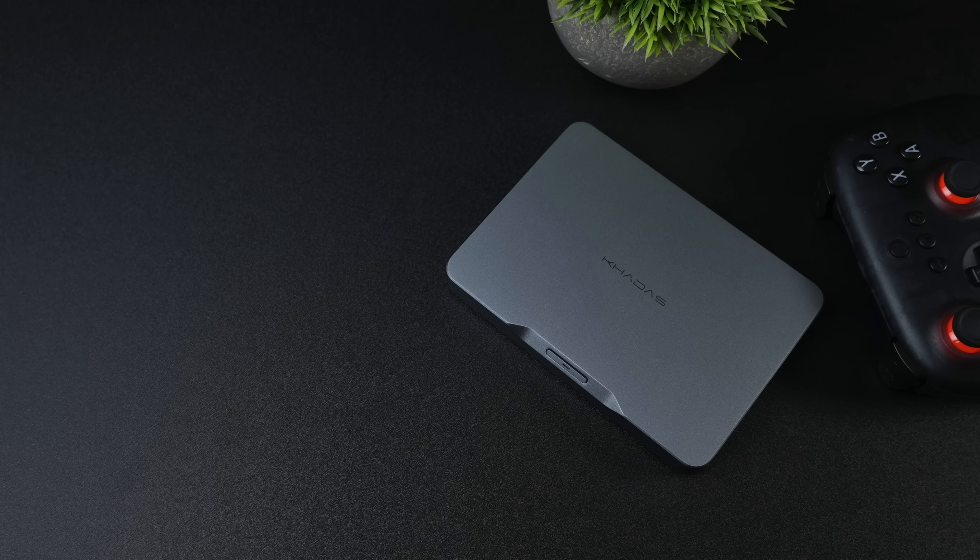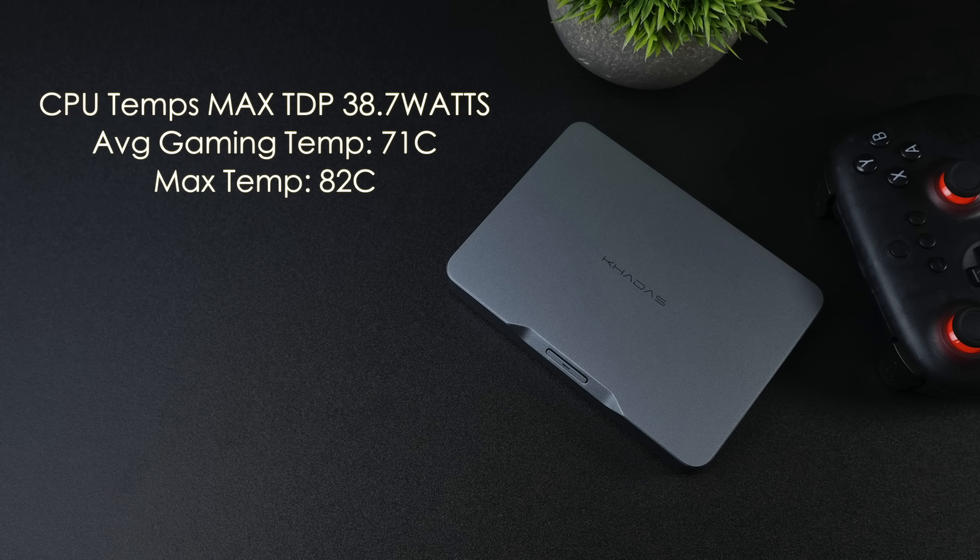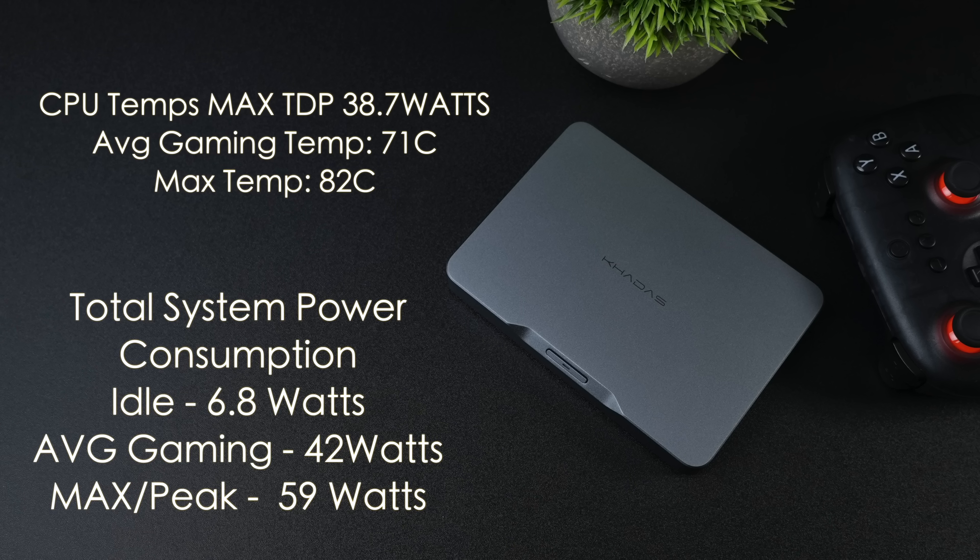The last thing I wanted to cover were CPU temps, TDP, and total system power consumption. I was worried about CPU temps, but these Core Ultra chips are pretty low wattage given the performance they put out. The maximum TDP hit 38.7 watts using HWiNFO. Average CPU temps while gaming were 71 degrees Celsius and the maximum through all my testing was only 82 degrees Celsius. The fan isn't too loud — you can hear it up close but it doesn't sound like a jet engine. The system idles at 6.8 watts in performance mode. While gaming it averaged 42 watts from the wall, with a peak of only 59 watts — just under 60 watts total.